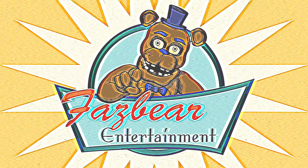Hello and welcome back to the Fazbear Employee Tapes. Today you will learn how to manually fix a Freddy Fazbear animatronic.